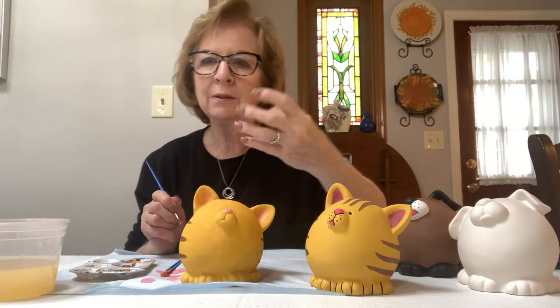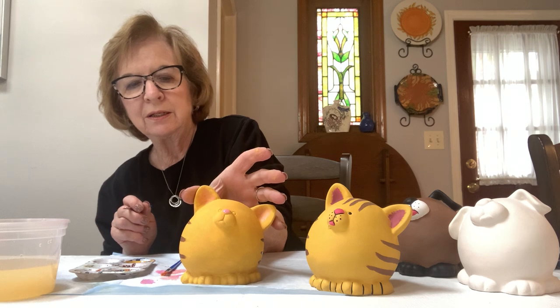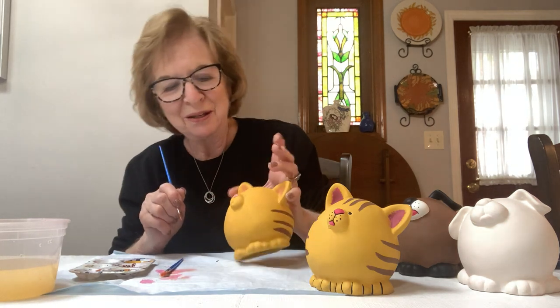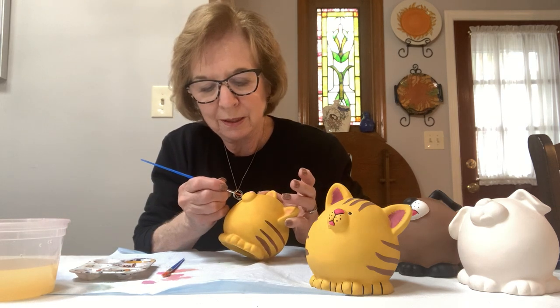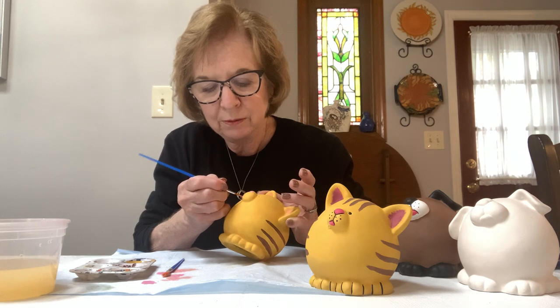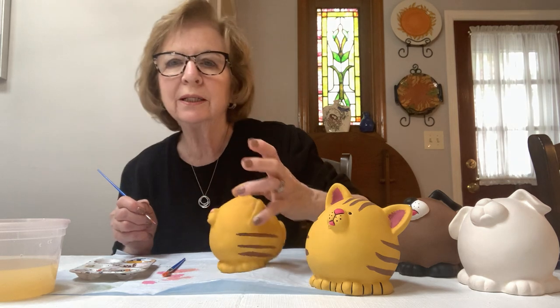It's hard for me to paint and show you at the same time, so I have to turn it around after I'm done. I'll paint the nose there, and then there's a little bit under the snout, on his tongue. Okay, a little bit there.